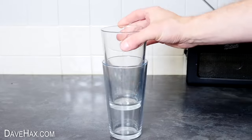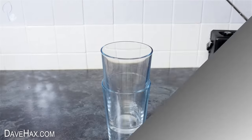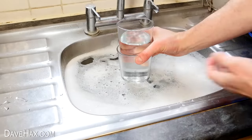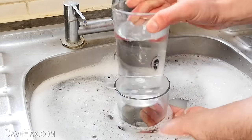If you've got a couple of drinking glasses that are stuck together and you can't separate them, fill the top one with cold water, and dip the bottom one in warm water. This will cause it to expand slightly, so you can lift out the cooler top glass.